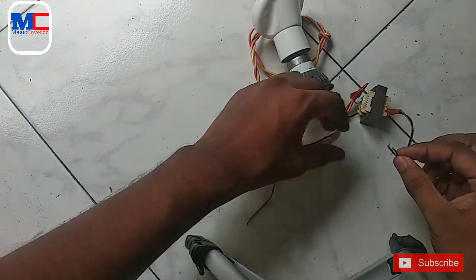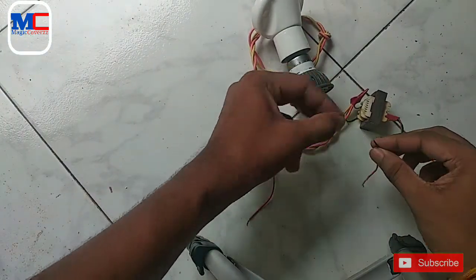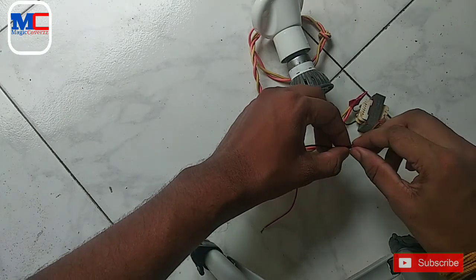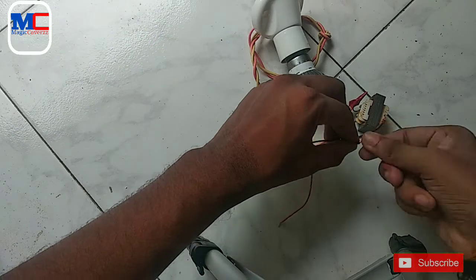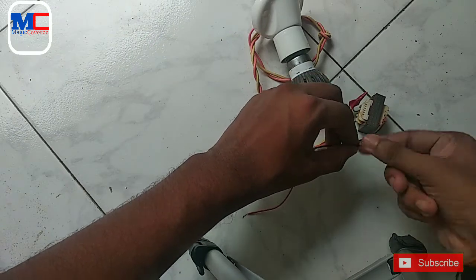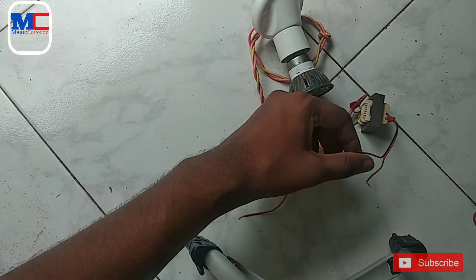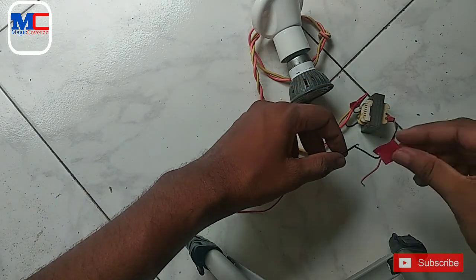We have to take a look at the motor and the transformer. We have to connect them with each other — negative and positive. That's the same thing: we have to connect them with each other. We have to connect with the motor.